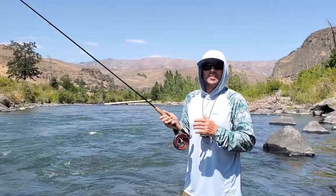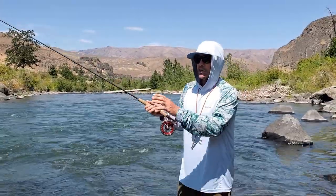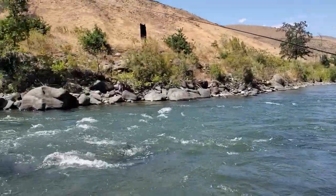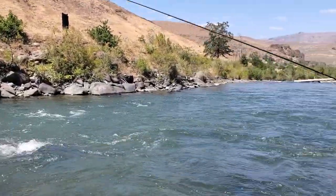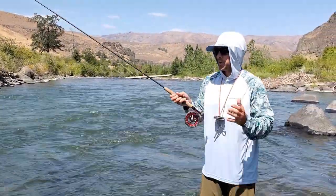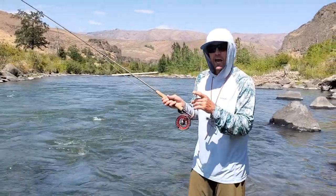Beginning nymph fishermen seem to all make the same mistake when trying to work this fast, swift, swirly pocket water like I'm fishing in here. This white water with all sorts of different currents and little riptides and whirlpools — it can wreak havoc on a good presentation if you let your sighter hit the water.